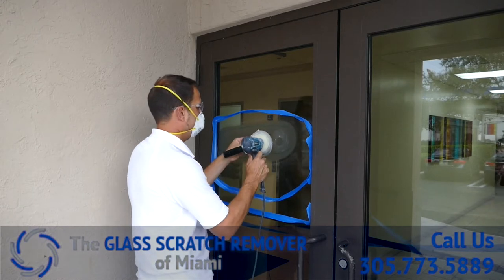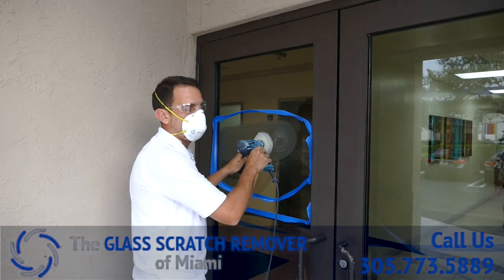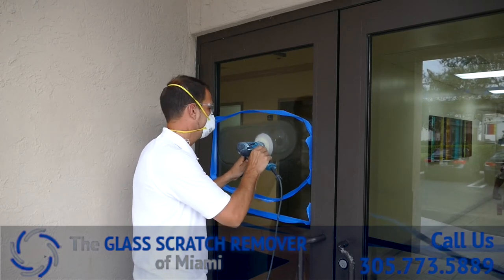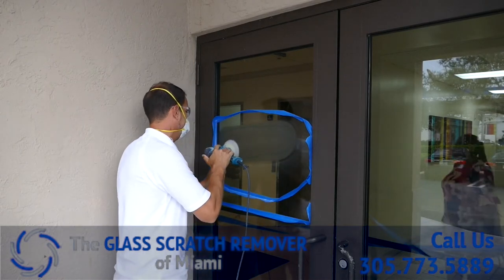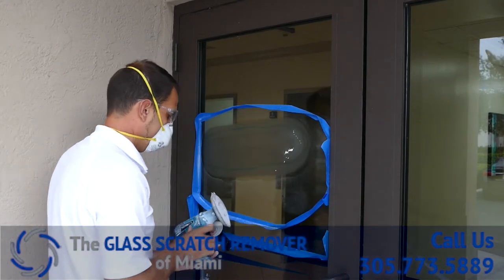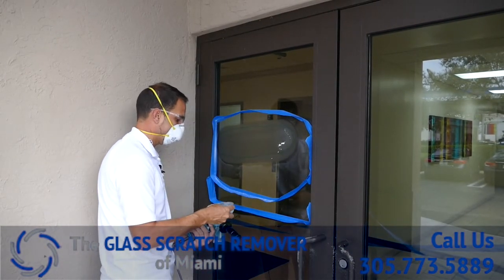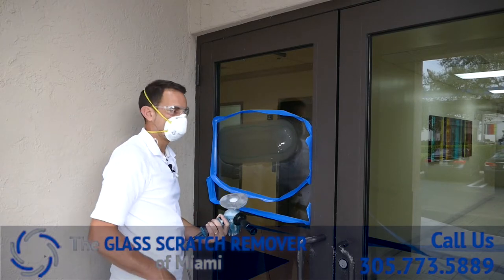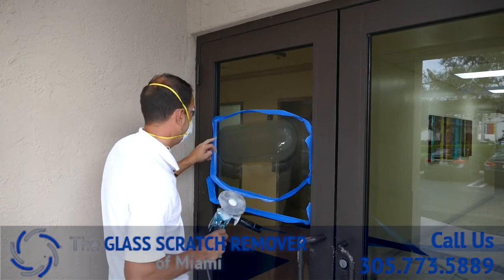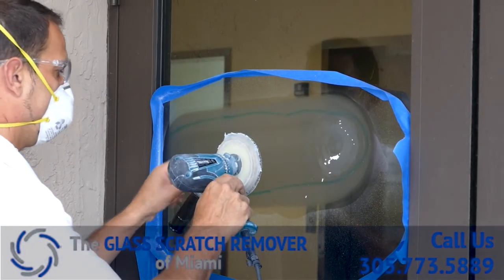We're out here in Miami — you can hear the rain and the lightning striking every couple of minutes. We go out to you wherever the glass is at; we'll travel to your area and take care of it. You want to stick with that up and down pattern and left to right pattern as well — that keeps the distortion down, keep it as even as possible. You see we had marked the green line where the scratches were; we're spreading it out past that green line just to spread the repair so it's less noticeable when you finish the job.